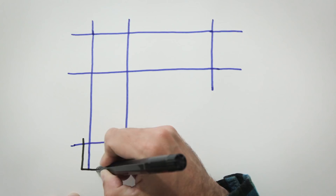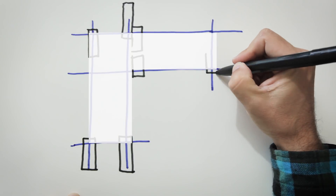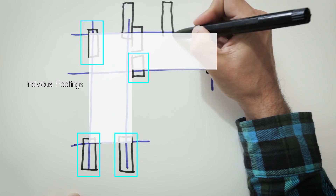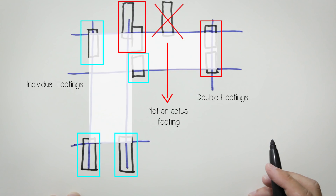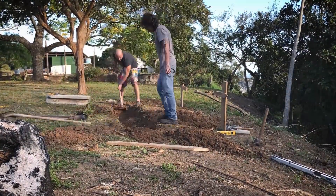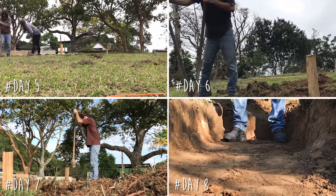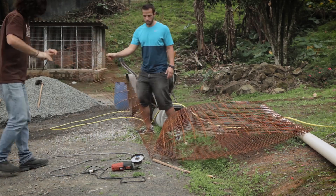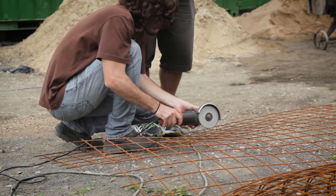After a few attempts, we came up with this layout for the footings. The two containers together will form an L shape. For this specific land, we decided to use four individual footings and two double footings. In order to level the sloped ground, we decided to dig a square hole with bigger dimensions than the precast footings, and a second deeper round hole in the center of the footings. After that, it was time to start cutting the rebars. The guy helping me here is Fabio, another friend — he was actually the one who came up with the idea of using colored lines to fix the angle problems.